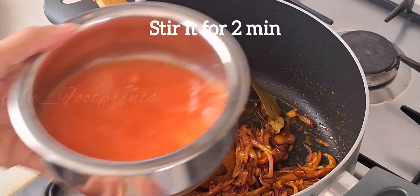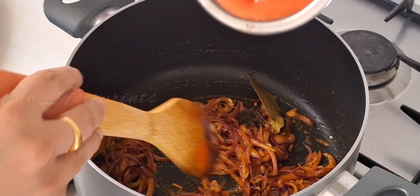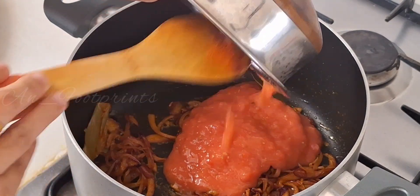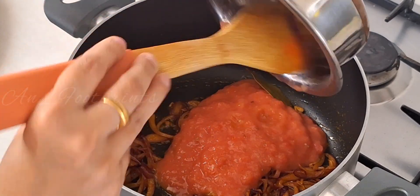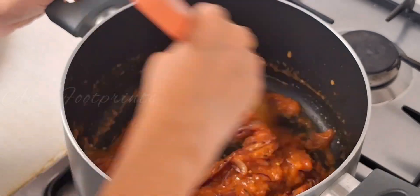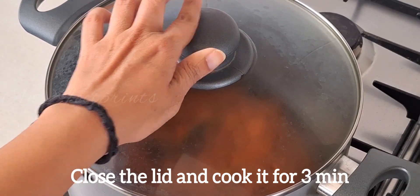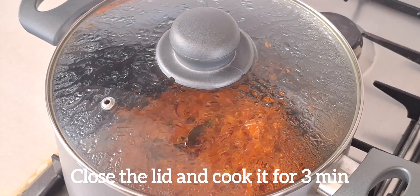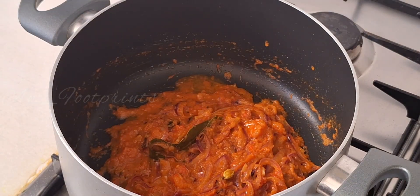Add 1 teaspoon of olive oil and 2 teaspoons of tomato paste. Mix it in well and add a little bit more tomato paste. This is the best way to add rice — you can add a little bit of tomato paste.